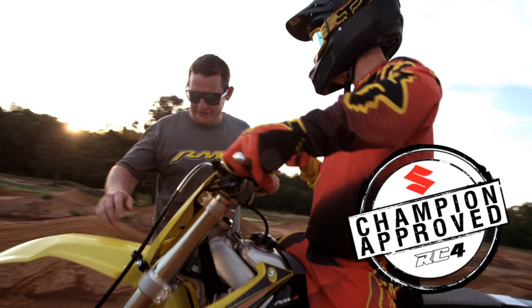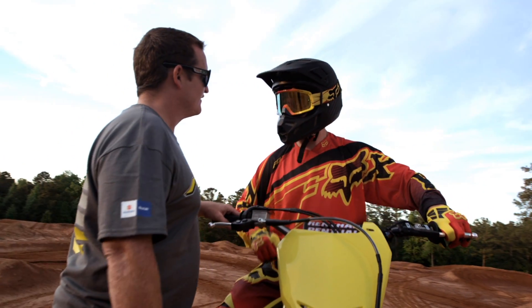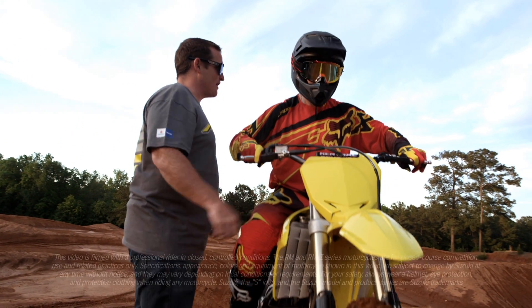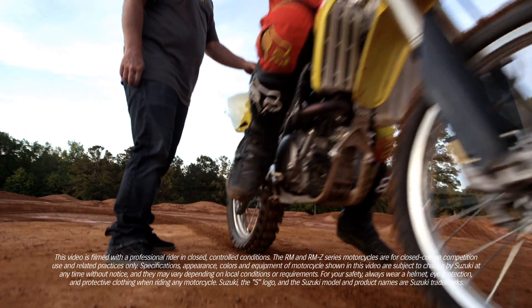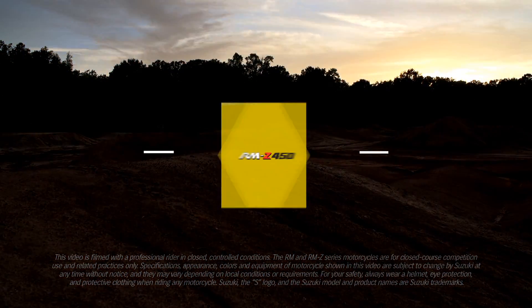Approved by the greatest of all time. At the end of the day, when we're out here, it's all about that championship DNA. Test the most advanced motocross bike for yourself, and see why champions choose Suzuki.